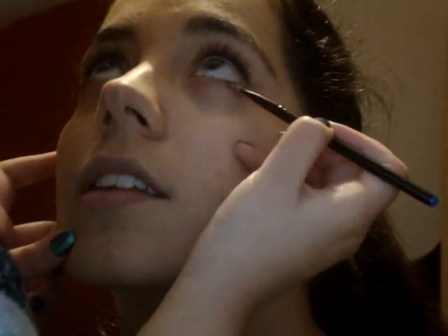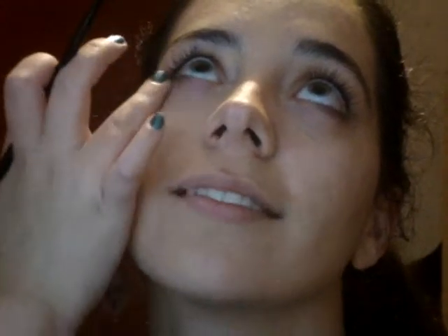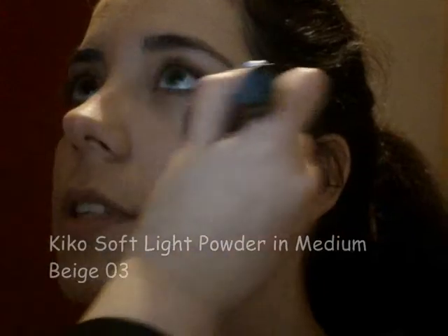I also defined her lower lash line with Mineral Earth eyeshadow. To set the foundation and concealer in place, I lightly dabbed Kiko Soft Life Powder in medium beige with a big dense brush onto her skin.